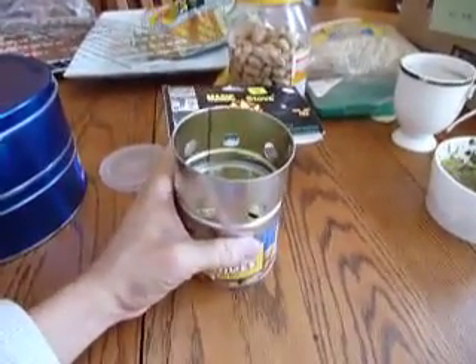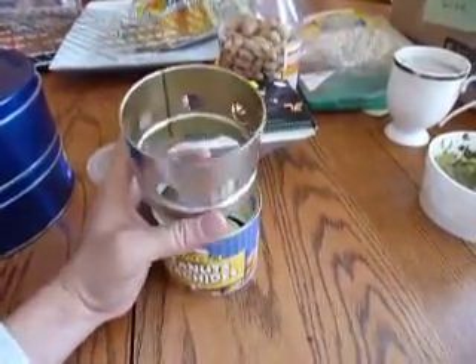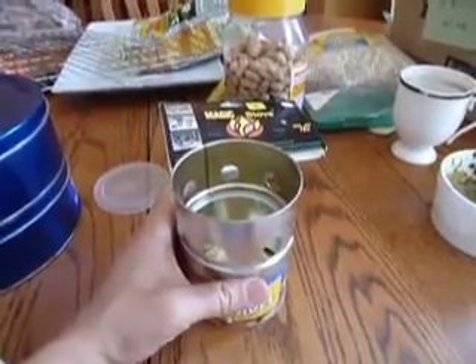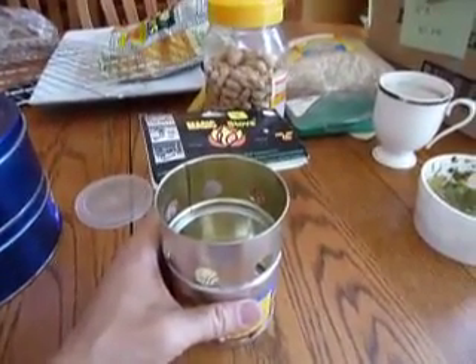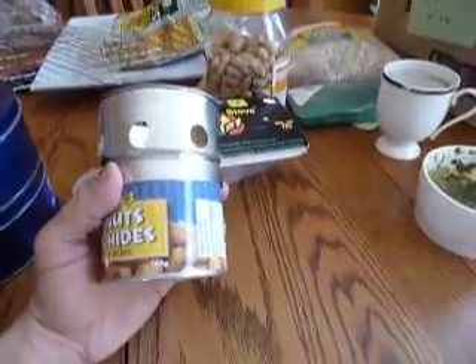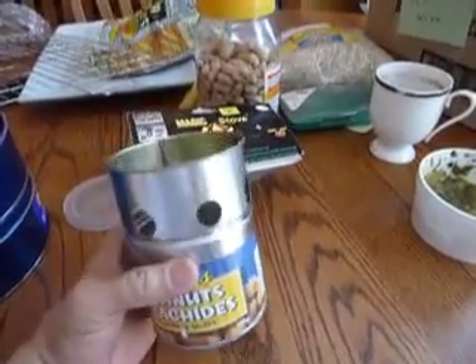The advantage of this stove is that it leaves the bottom of the pot fairly clean when you use pellets. But the question is: could you do the same if you use wood sticks? So far I have not been able to do that — I tried various means and it always leaves the bottom of the pot black.